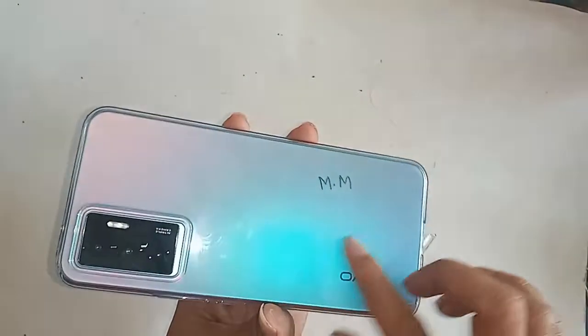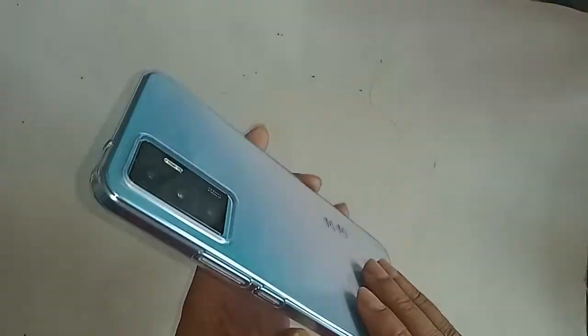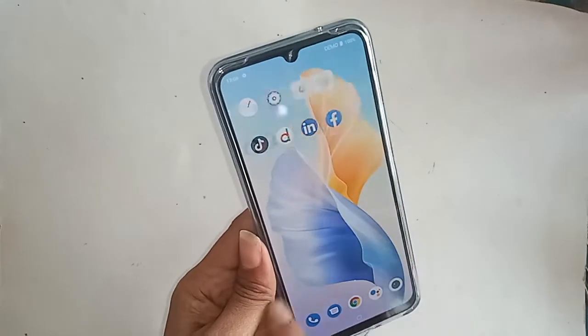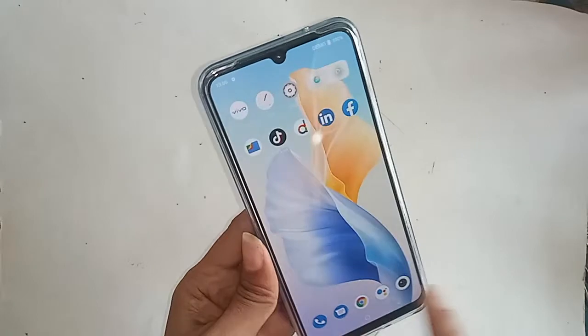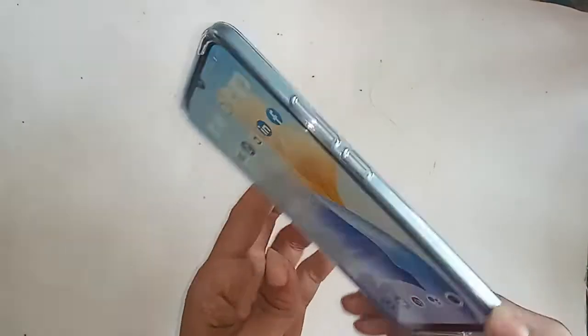Hello dear viewers. You can see a phone in my hand — this model is Vivo V23e. Today I'll show you how to check the RAM and phone storage of this phone.